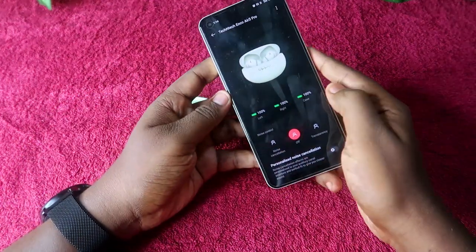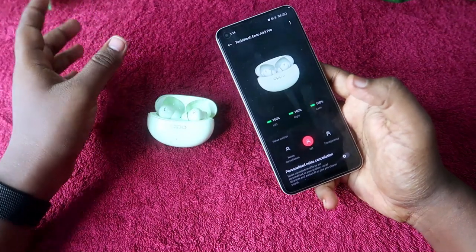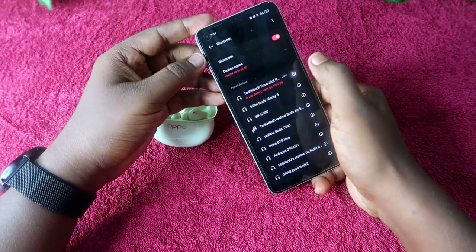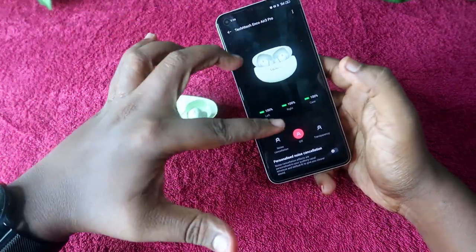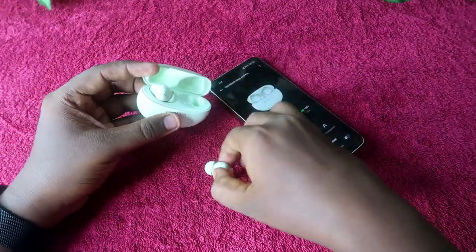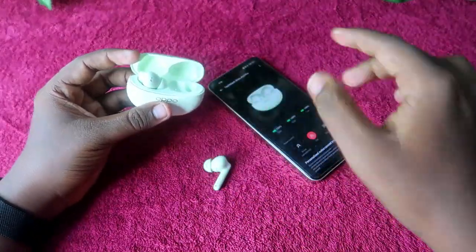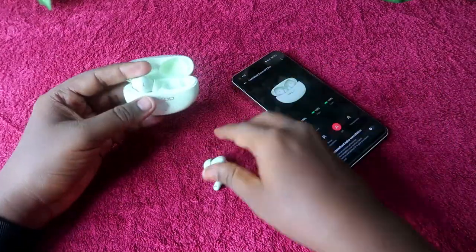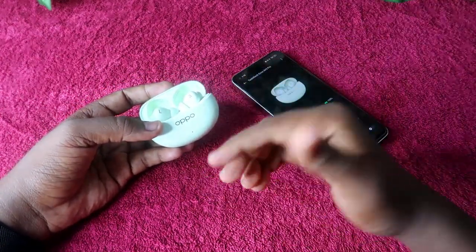For iPhone or Android users, install the Hey Melody app to view case and earbuds battery. For Oppo, Realme, or OnePlus users, go to Bluetooth settings, tap the 'i' button, and click on earbuds function to find battery percentages. If wearing the earbuds, place one earbud in the case to view the case battery.